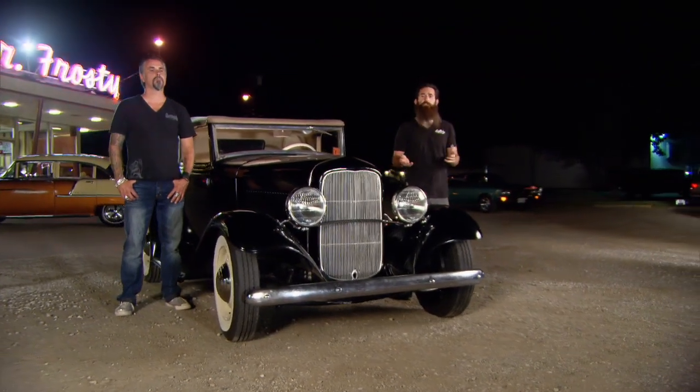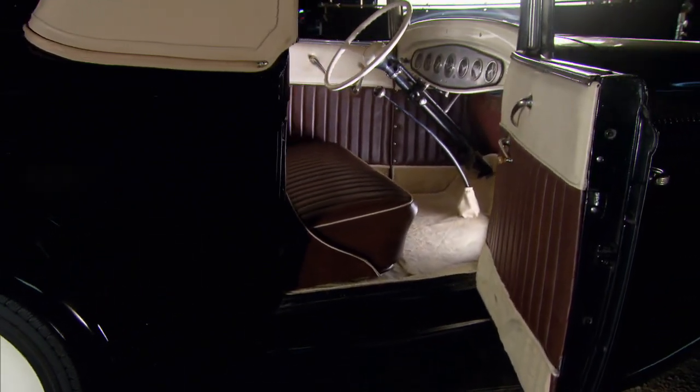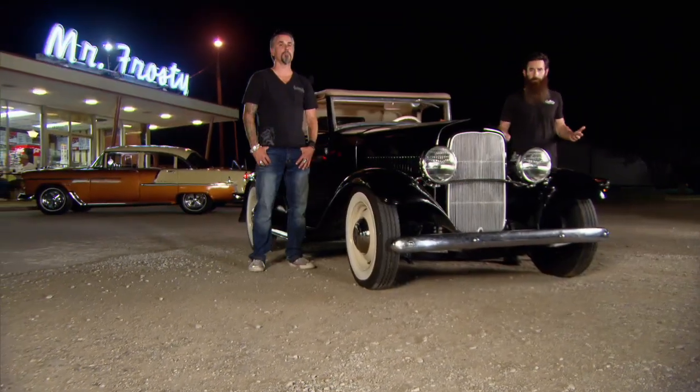I didn't figure that we needed to do too much to the interior, but there wasn't any carpet — well, not at first, until we started hunting around. It turned out they already had the carpet made, but it wasn't in the car for some reason. So that was a bonus for us — we got interior for practically free.